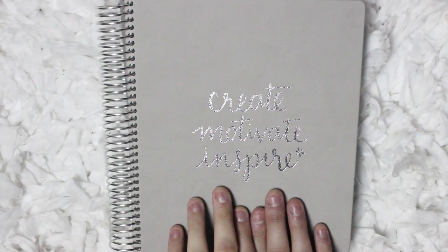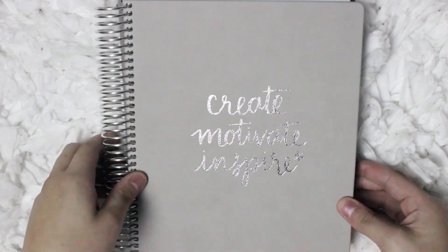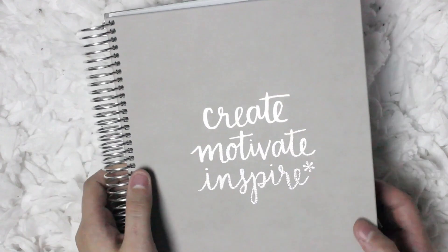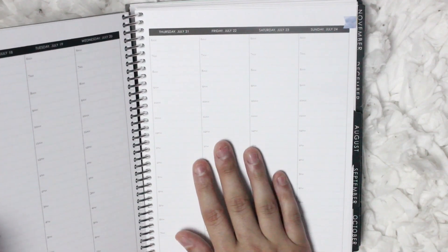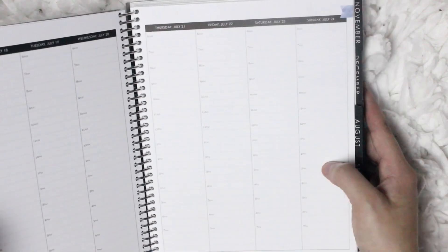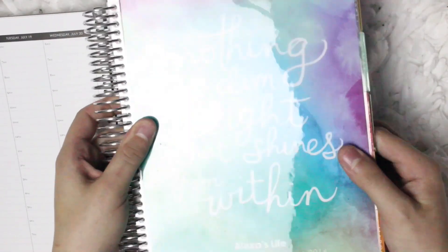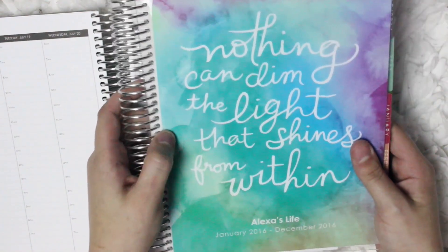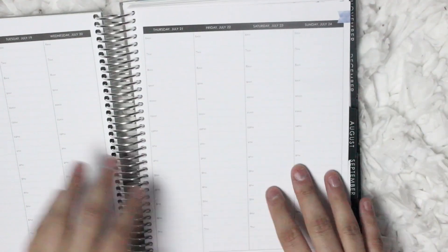Let's jump in and see the new planner. This is what the cover of the new 2016-2017 Erin Condren Luxe Edition planner looks like. This is one of the ready to ship planners, and because I'm not really into doing sticker spreads, I decided to go with the hourly layout and so far I really enjoy it. I also have a horizontal layout one here — this is my planner from last year. This one is just the horizontal layout and I really was not a fan of it, which is why I went with the hourly layout.